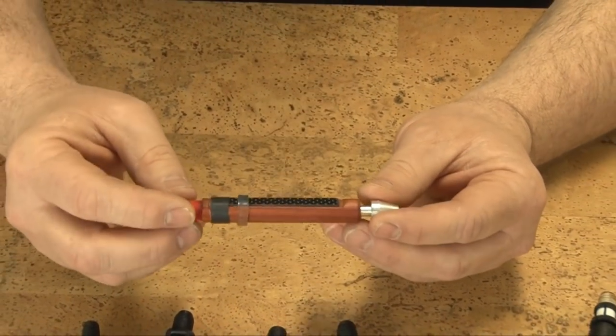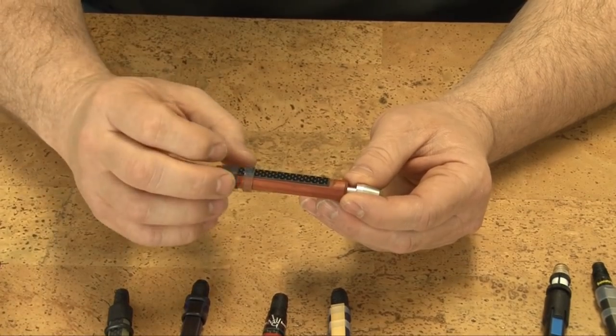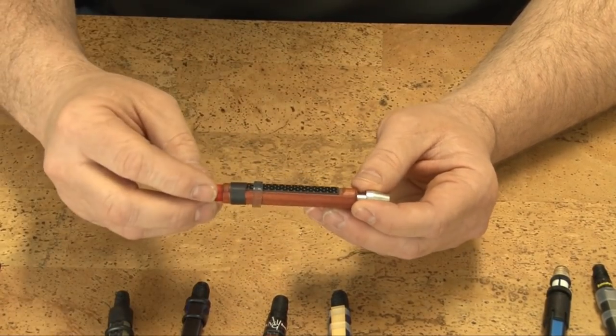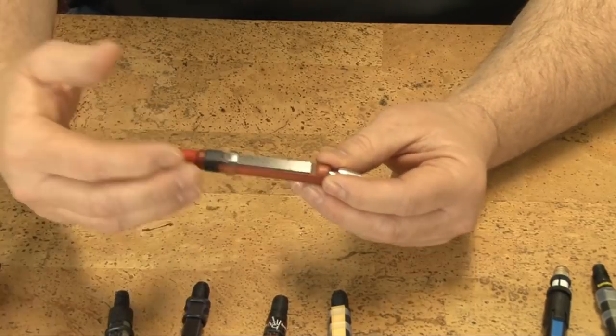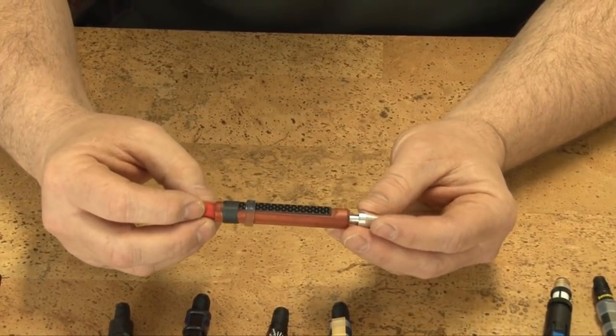Try not to play synthetic reeds by mouth. Any moisture on the reed has a greater effect on actual performance while you're making adjustments. Put the drone back into the drone reed seat and actually play it in the bagpipe to test for strength.